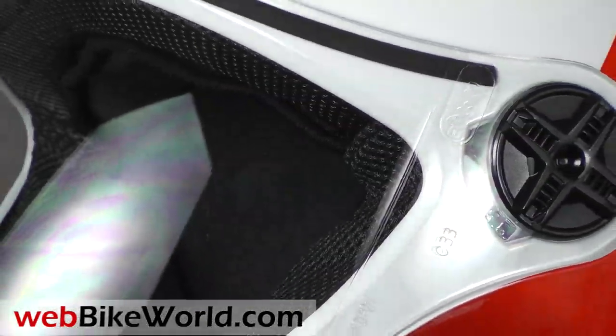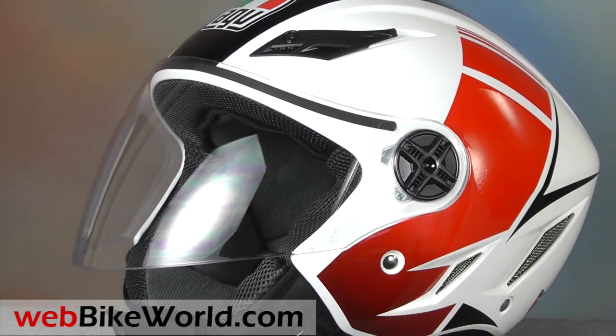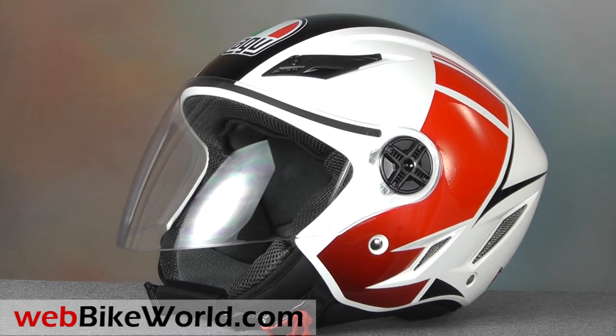So that's a quick look at some of the features of the AGV Blade motorcycle helmet. For the full review, more photos, and all the details, please visit www.webbikeworld.com.